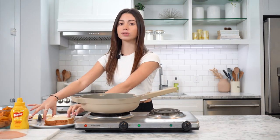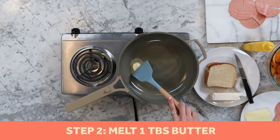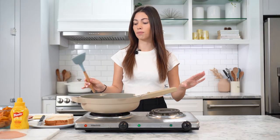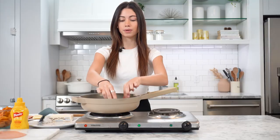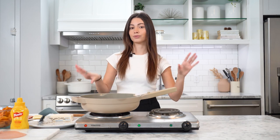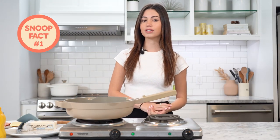This is a fried bologna sandwich, so we have to get it all toasted on the pan. We're gonna first melt one tablespoon of butter and spread it around. Now that the butter's all melted, we're gonna put our bread in to get toasted — toast it for two minutes on each side.